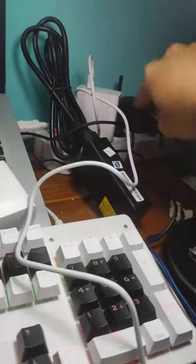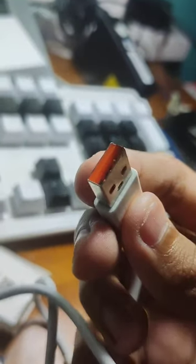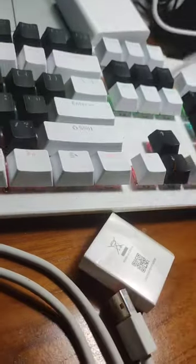The charger was bugging me. I haven't plugged it into my phone yet because I'm scared. Look at the orange on that — holy shit, it's like a shit orange.